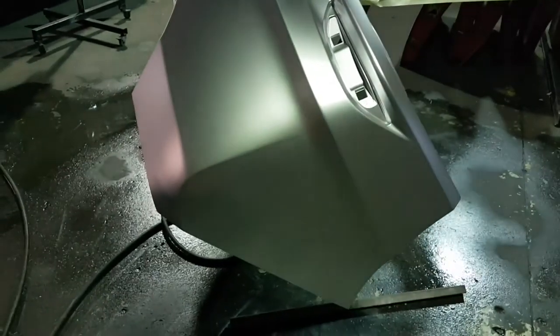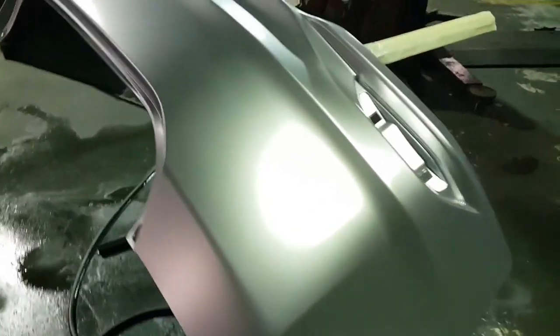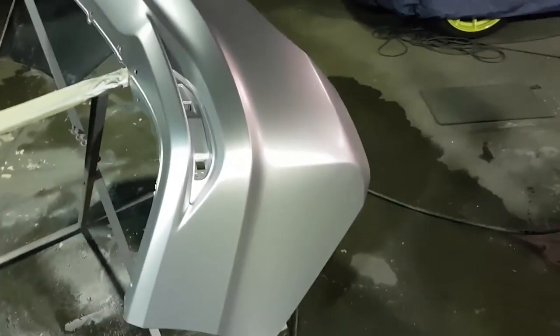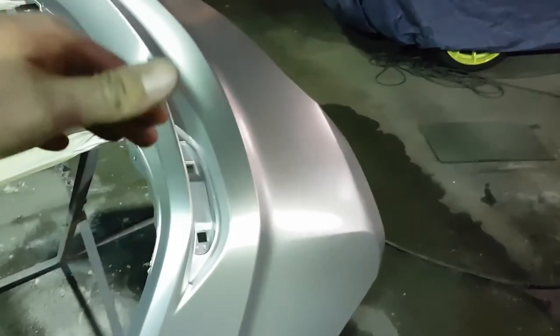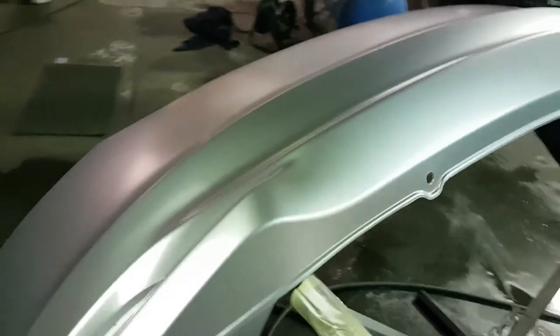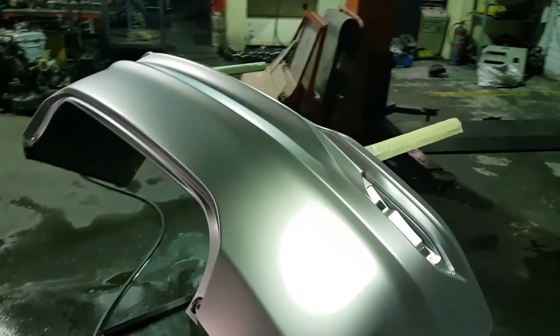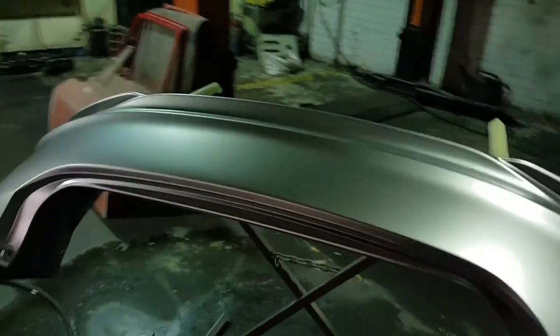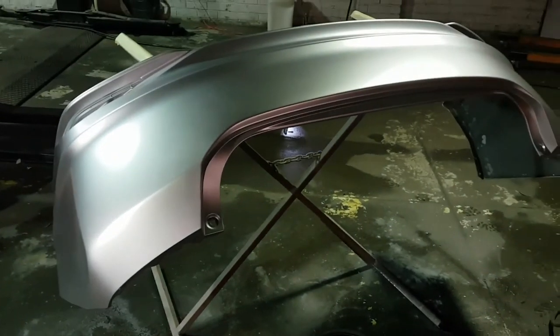The bumper is pretty well covered with base coat. I think I just want to do one more coat because it's a metallic silver — if I can just hit it very lightly, do the whole thing, just to get the metallic to stand up nicely so that when it's in the sun it pops as it should. Then it will be clear coat, and I'm still going to do that tonight. I want to get it ready for tomorrow.